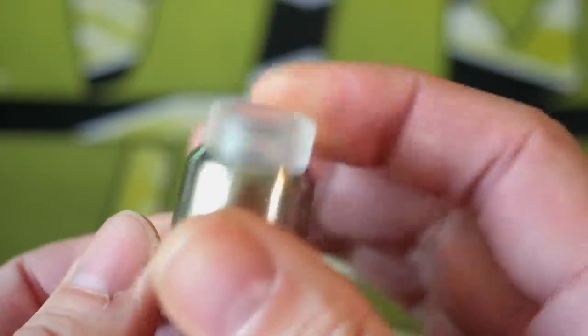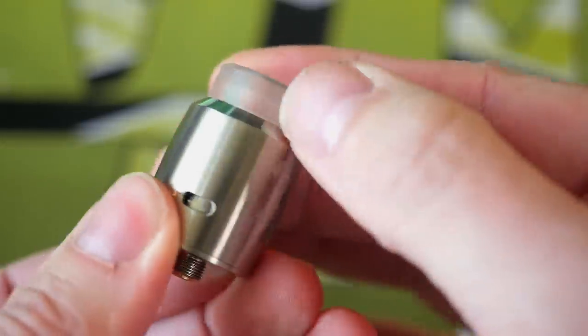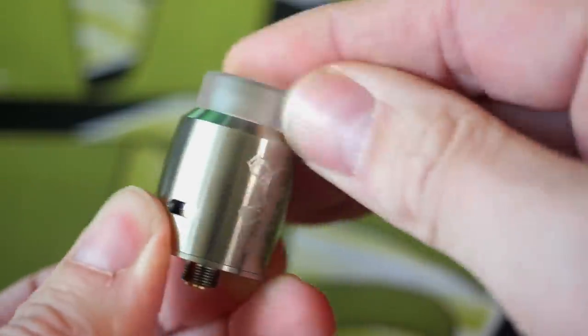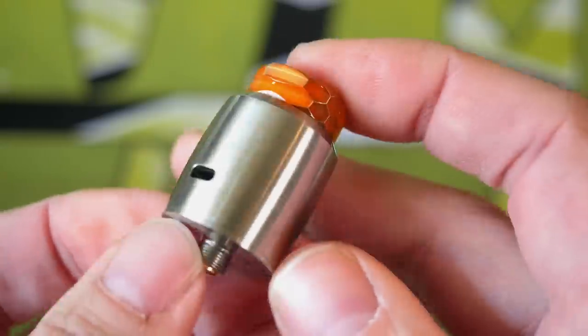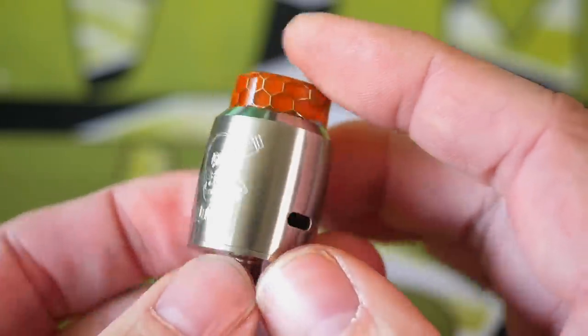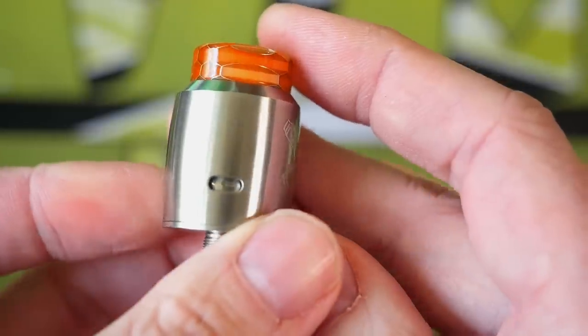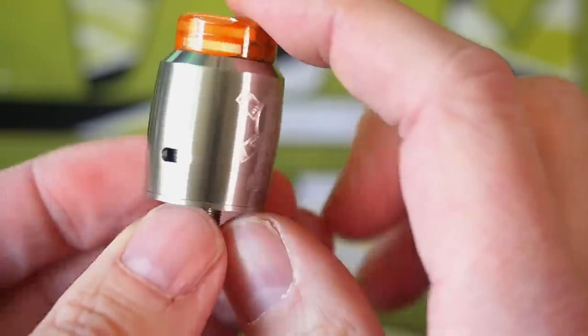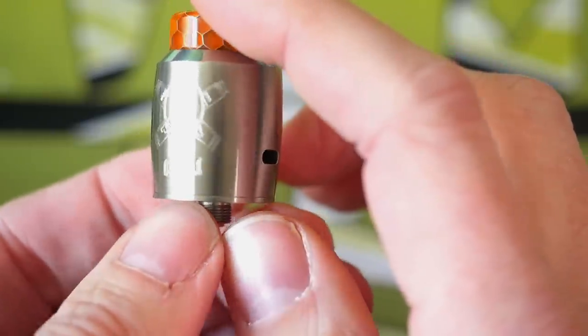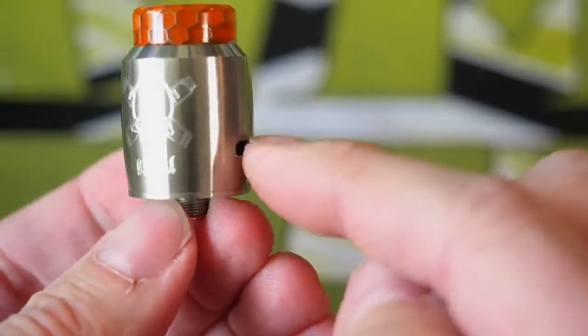It comes with this clear, kind of knurled, slightly textured tip, and mine also came with this honeycomb-looking, Wismec-style pattern as well. Two airflow slots — one there and one there — although one is covered up, and that'll make a lot more sense once we look at the deck.